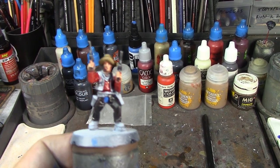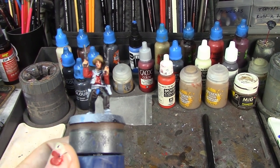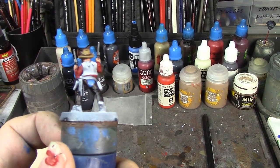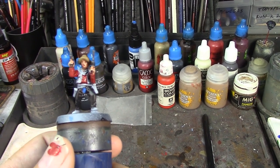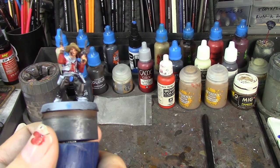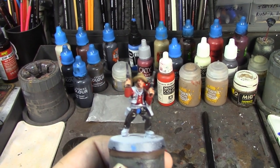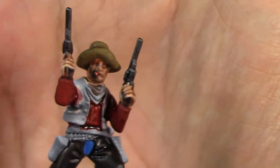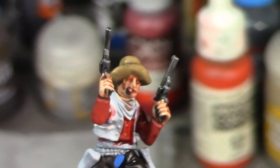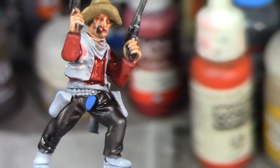I'm going to take a break and when we come back we'll do his gun belt and boots and his red sash, which is going to be in the dark red. His boots and gun belt are going to be done with Snakebite Leather. He's coming along and making progress. I also did a little cherry on his cigar there — you can kind of see that. Pretty happy with how he's coming out so far.